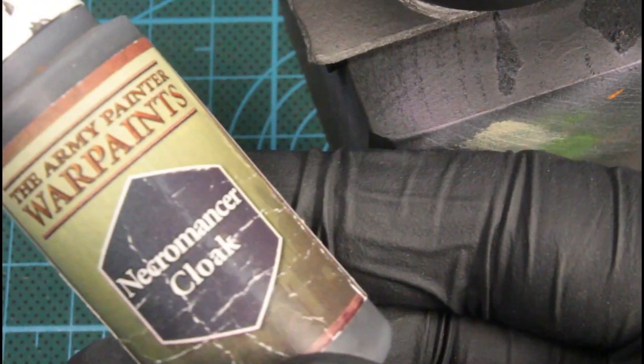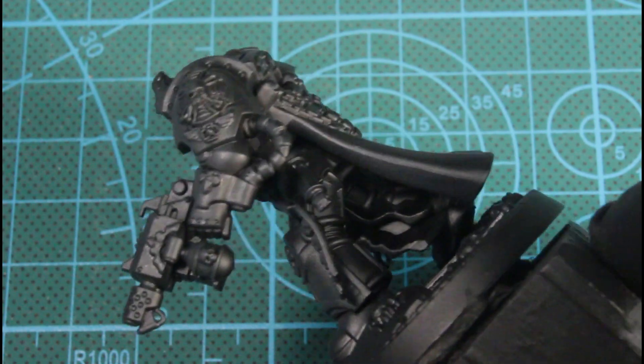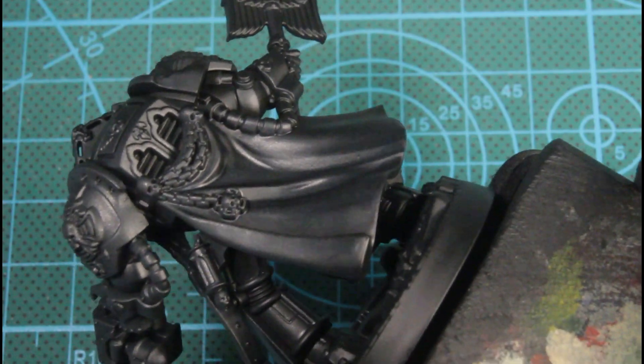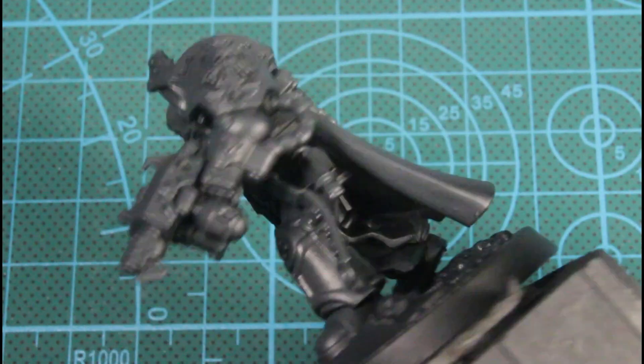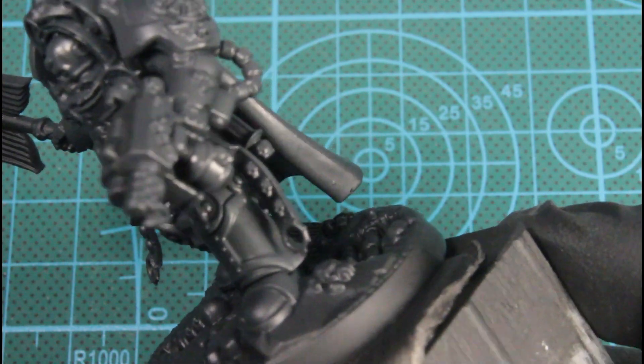And this is what he's looking like. The first color we're using is Necromancer Cloak and I'm kind of just setting up the three tones I'm going to be painting over. This is for the armor, and this is just giving us a value and highlights to work from.